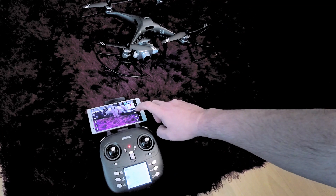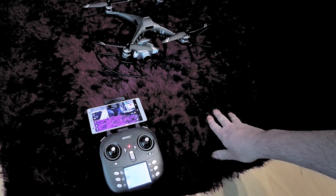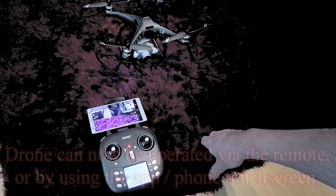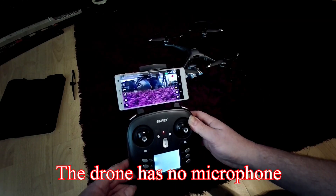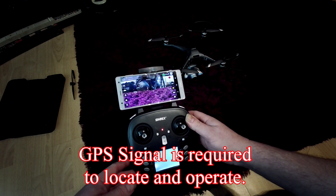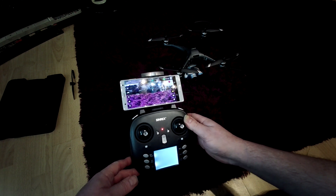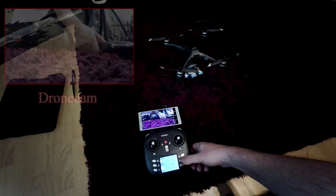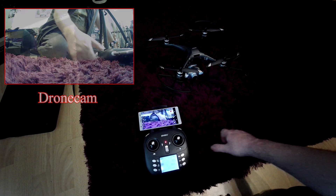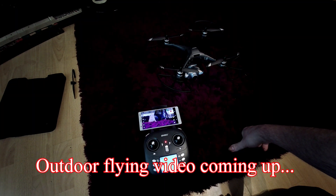If you want to record to the phone, press record on the touch screen. If you want to record to the SD card on the drone camera, press record on the remote. If you're not able to make the drone take off indoors, it's probably because there's no GPS signal reaching it — best to operate it outdoors where it's safer and you don't hit the ceiling. At this stage, you can make the gimbal move up and down and all your connections are working. The drone is pretty much ready to take outside and fly.